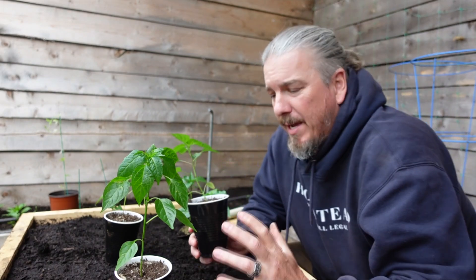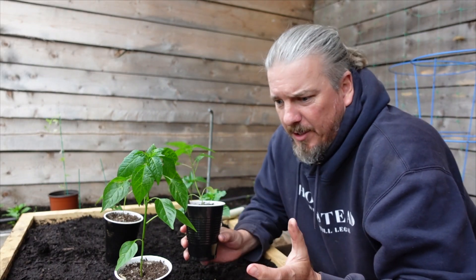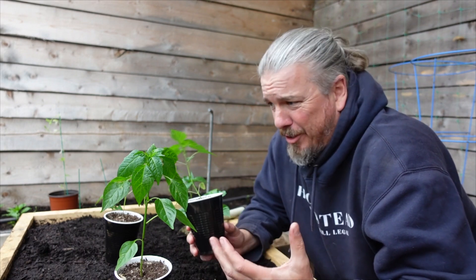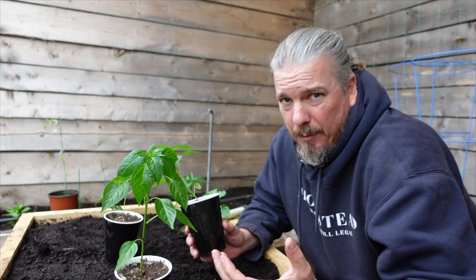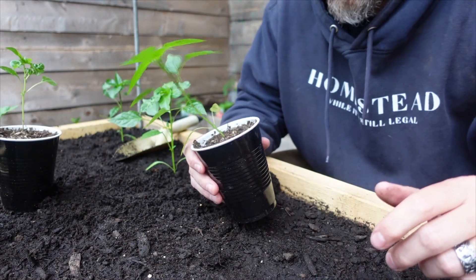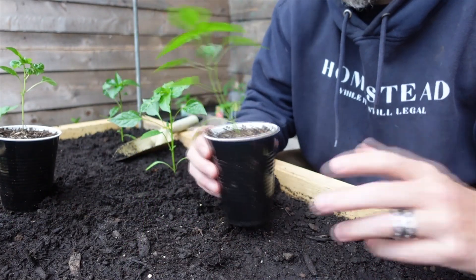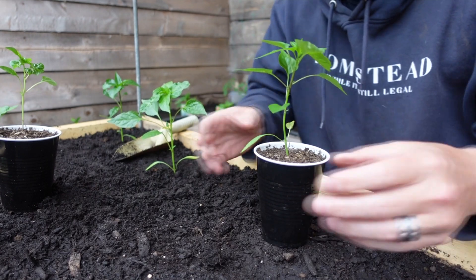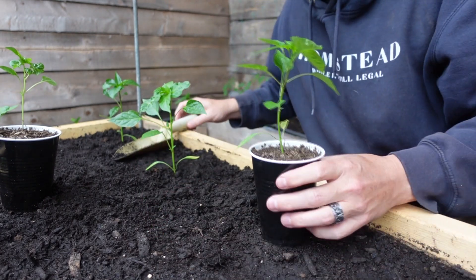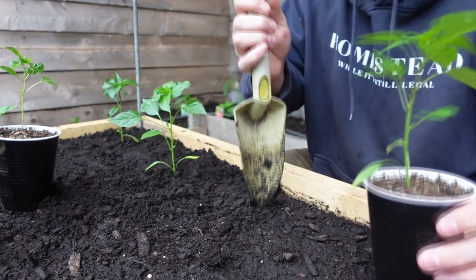Hey guys, hope you're doing amazing. I just want to show you a simple little garden hack that Bridget showed me in the fall when we were planting and transplanting stuff — it kind of blew my mind. It's so simple and easy, I don't know why I didn't know it before. We want to get this pepper transplanted and it's in this black cup — sometimes you'll have the square little planters or bigger ones.